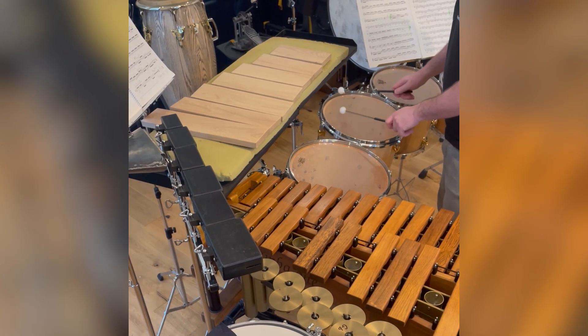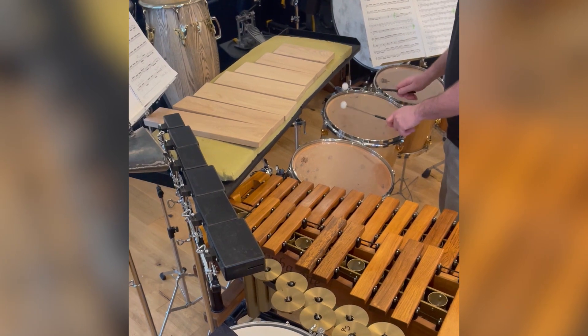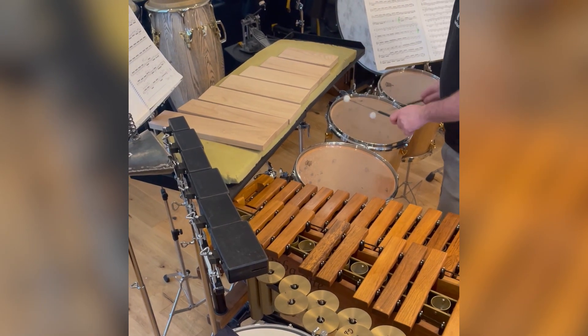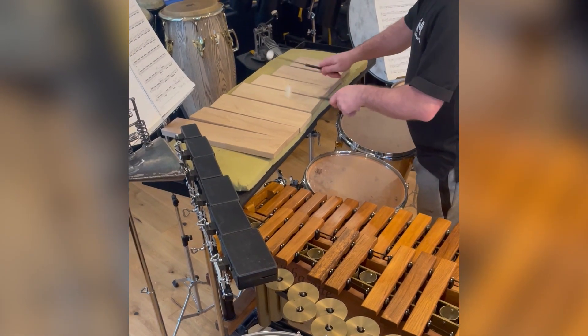The concerto has four movements. The first movement is called Triangle, and what this refers to is the relationship between myself placed at the front of the stage with two percussionists on either side of me out on the wing. So it's a game of three soloistic percussionists sending this material all around this three-sided shape.